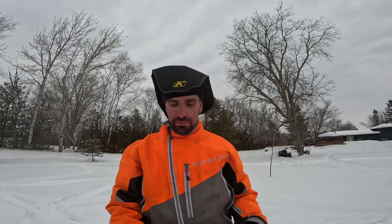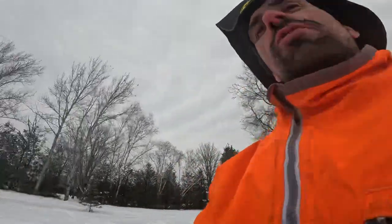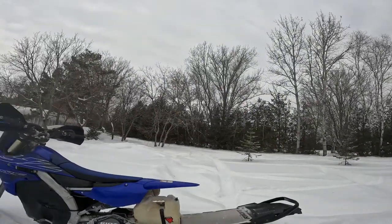Hi guys, welcome to the channel. My name is Mike. I'm going to make some videos about snow biking with my buddies. I got into this sport last year. I was running a 2022 KTM XC 300 TPI, but I didn't have much luck with the engine lasting on snow. So this bike is a 2022 Yamaha 450 four-stroke.